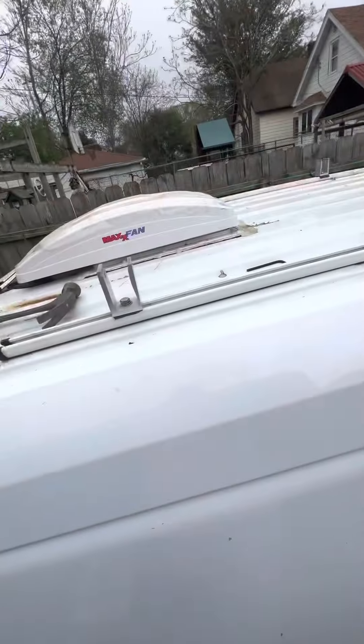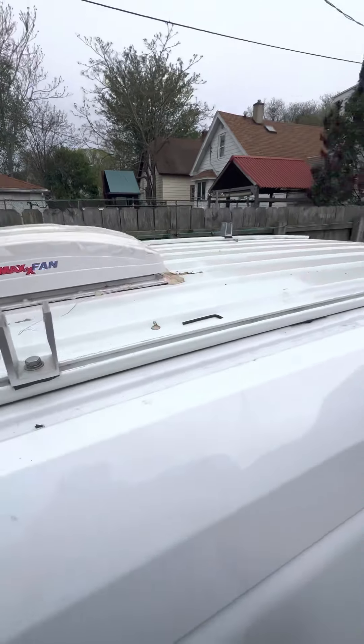Alright you guys, that took me about 30 minutes — wasn't too bad because I took out the first bolt before winter came, so I figured I'd do it now. That was pretty easy. Let me show you guys how it's looking now — shoutout to the iPhone for its amazing wide screen.